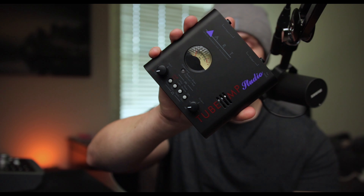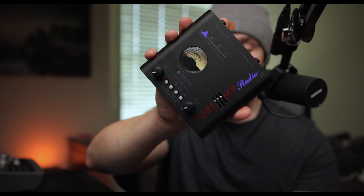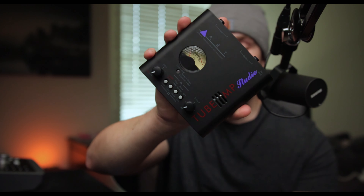What's up everybody? So it's been a few months now that I've owned the ArtTube MP Studio and I get asked all the time if I still recommend this thing and what my thoughts are on it after having it for some time and being able to really put it to the test. So I figured I would put together a pros and cons for this unit so that you can decide whether or not it's right for you.